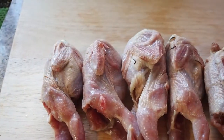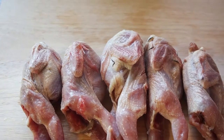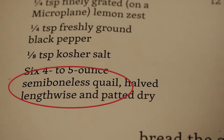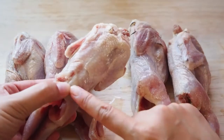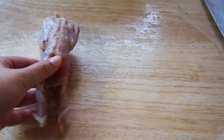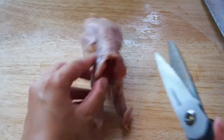First thing you're going to need is six four-to-five ounce quail. I was only able to find five, so that's the amount I'll be working with today. The quail also needs to be semi-boneless. You can use a sharp kitchen knife for this or use sharp scissors like what I'm doing — it's just easier for me.